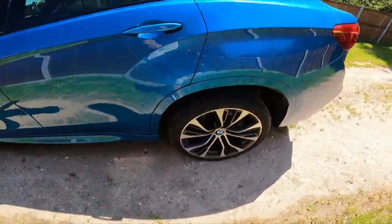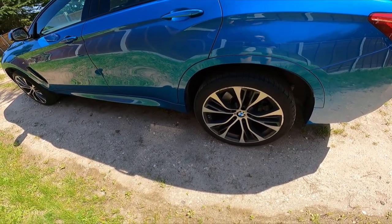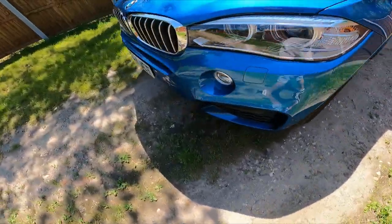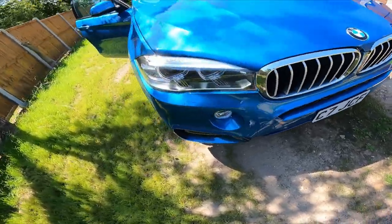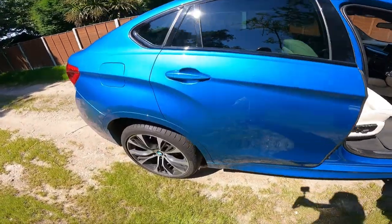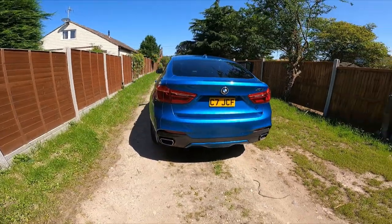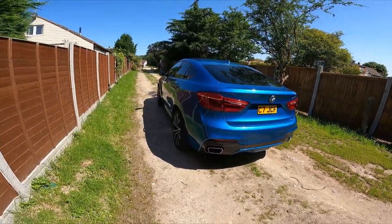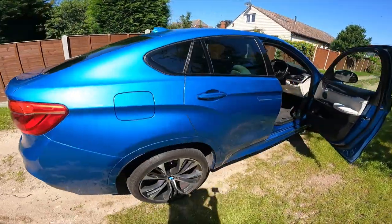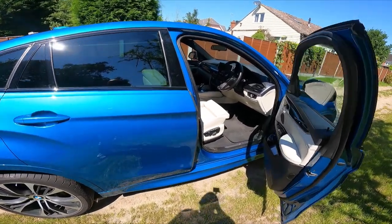This one's got 21-inch wheels on run-flat tyres. The ride is okay - it's better obviously on a run, but around town it does pick up potholes. Handling is good. I'll run through the sports modes in a second. Any questions, just drop a comment under the video and I'll do my best to answer them.